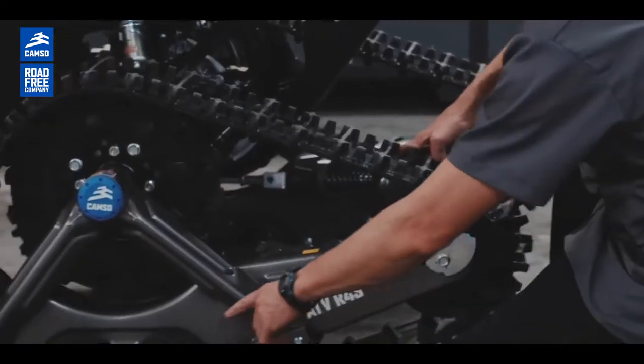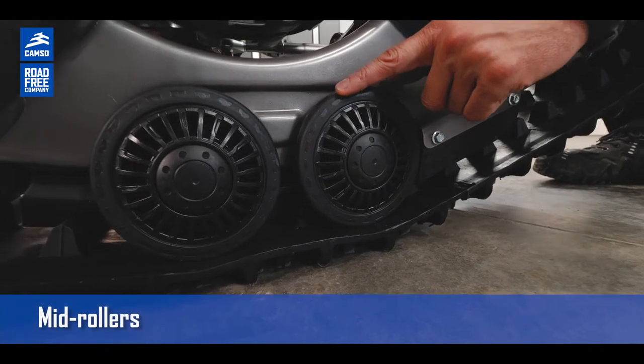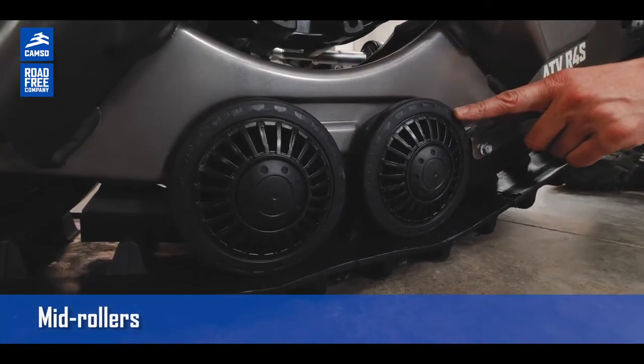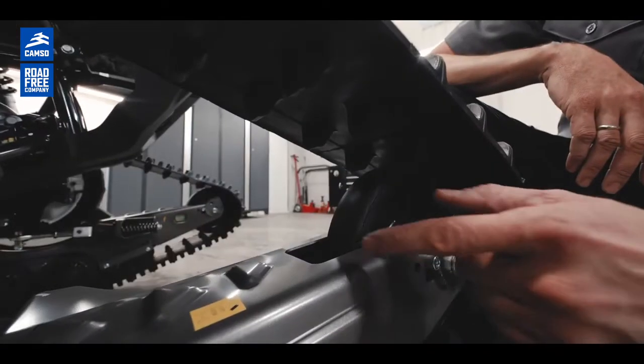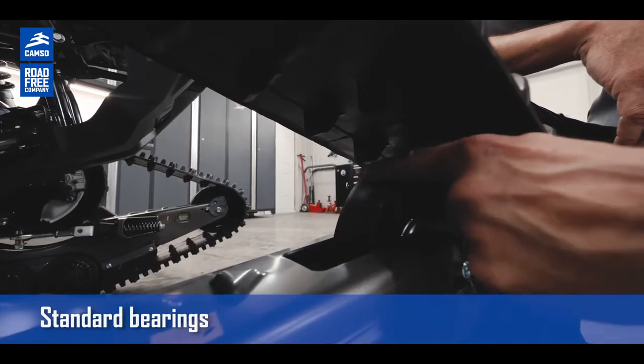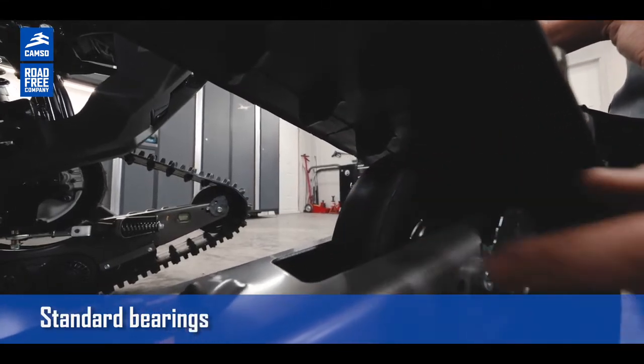We also have mid rollers and idlers that are rubberized, and this is to prevent ice buildup during winter use. For idler wheels, you have two bearings inside that are standard and can be replaced. This will be better for your maintenance.